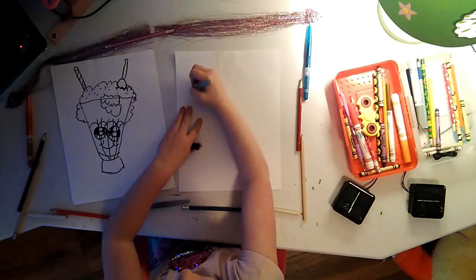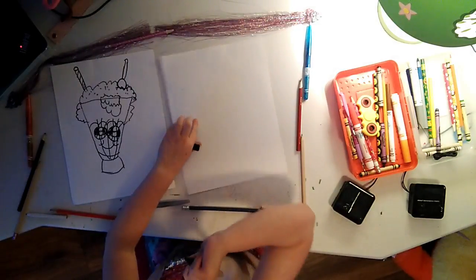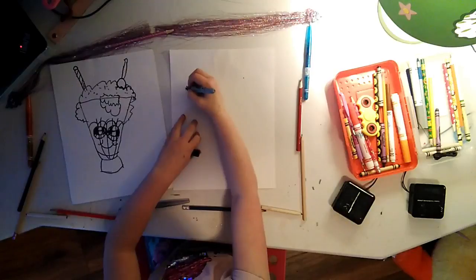Hello, my name is Sammy. We're drawing a milkshake today and I love art.